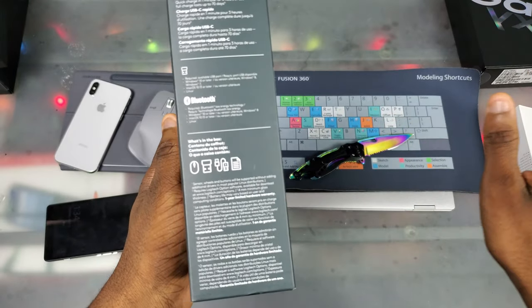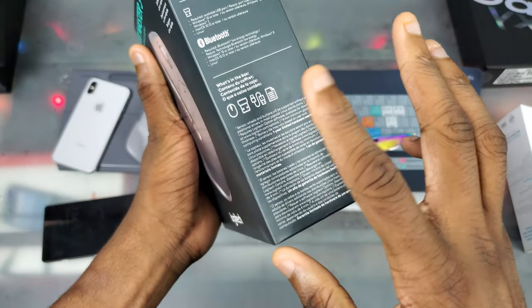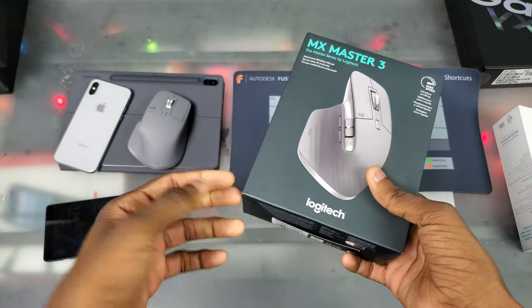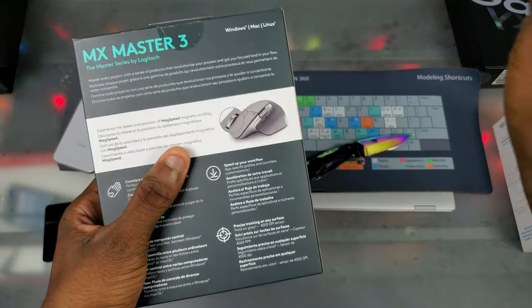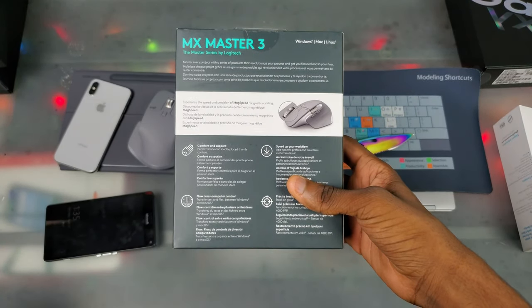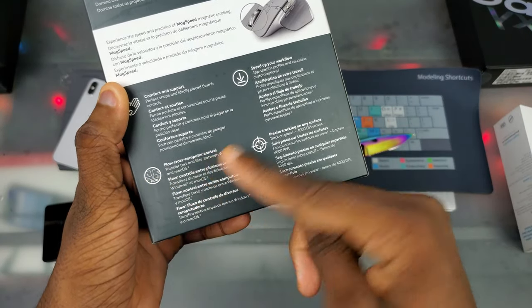Inside the box we have the mouse, the adapter, the charging cord, and the user manual. On the back we have the model number and it's supported for Windows, Mac, and Linux. It also features cross-computer control, speed up your workflow, and precise tracking on any surface.